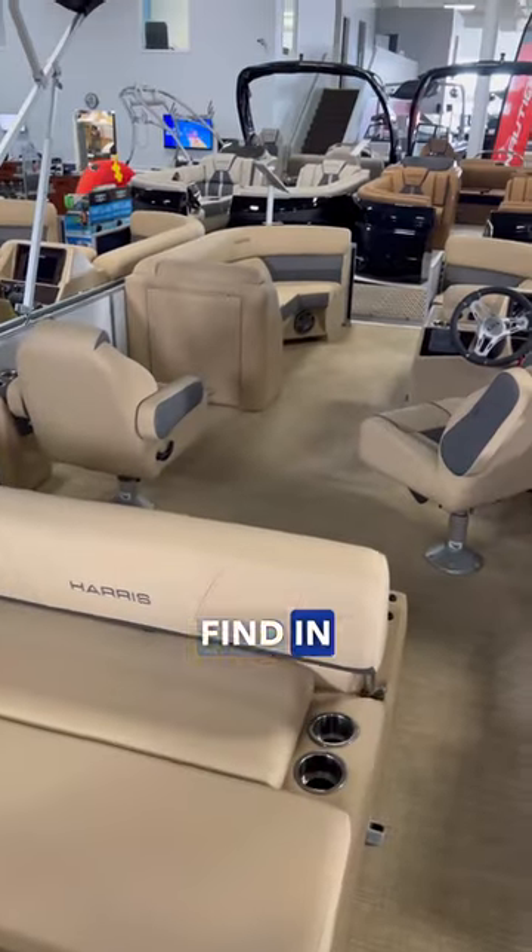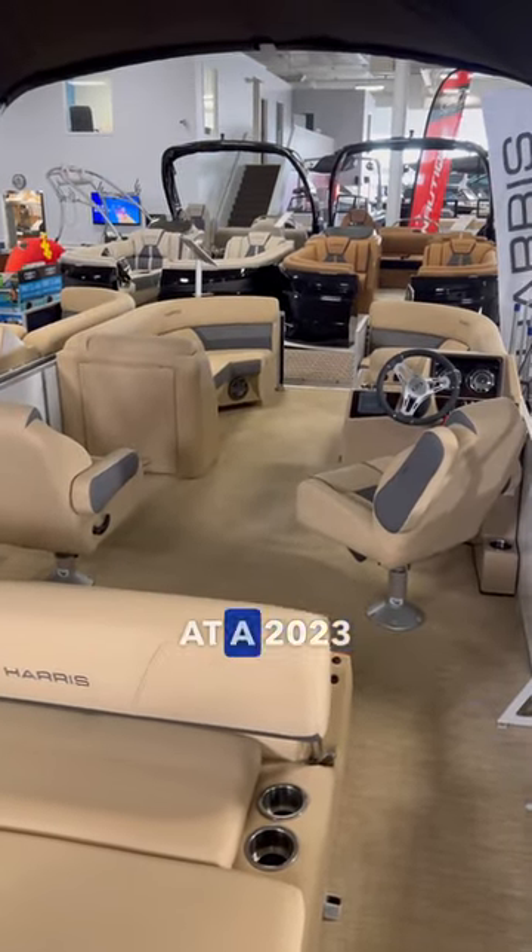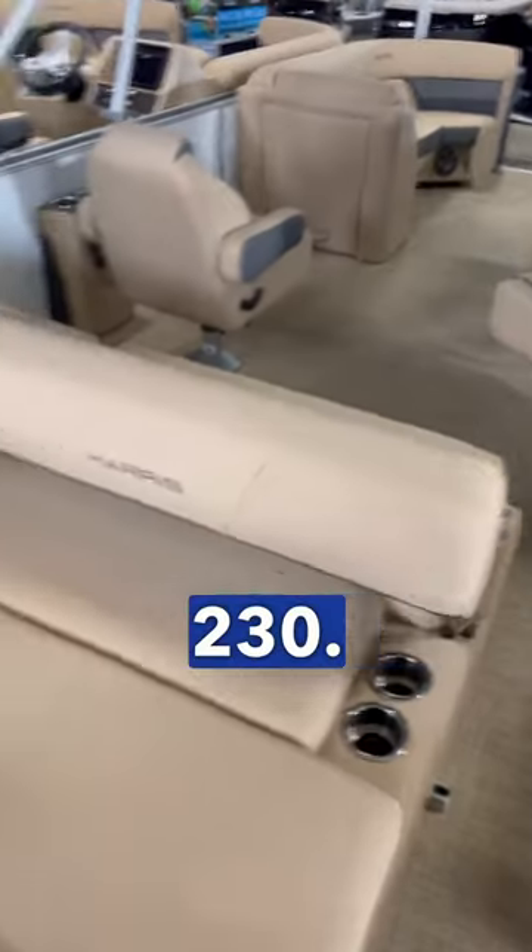Let's check out some of the features that you can find in Harris pontoons. Today we're looking at a 2023 Harris Cruiser 230.